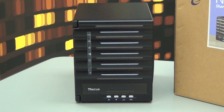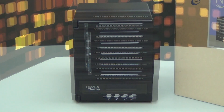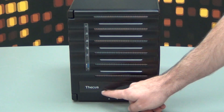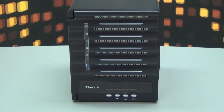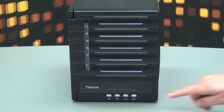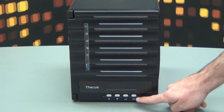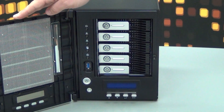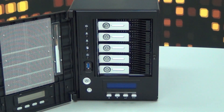Here is the NAS itself. The LCM display allows you to check everything in a blink of an eye and see how your NAS is doing. You can even adjust a couple of parameters with these buttons. When you open the front panel, there are five hard disk trays. Deca's NAS are compatible with 2.5 and 3.5 inch regular disks and SSD.